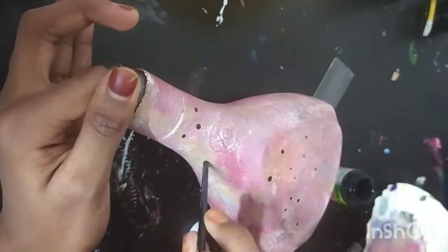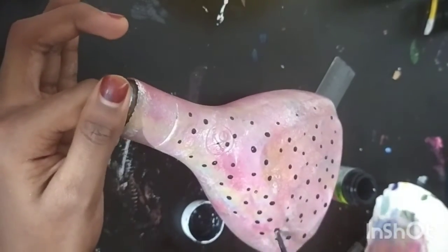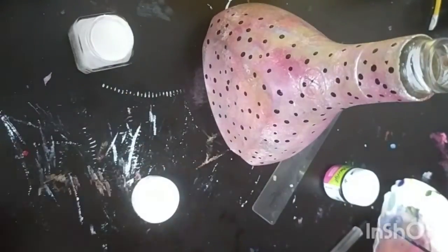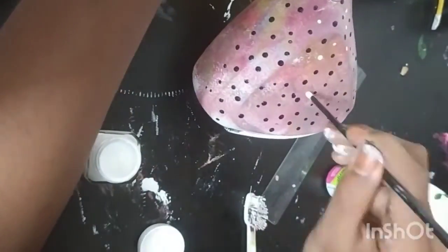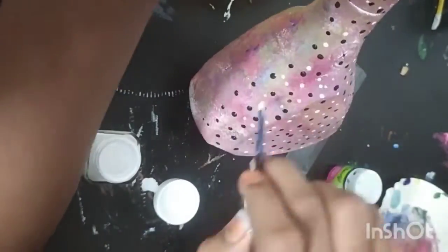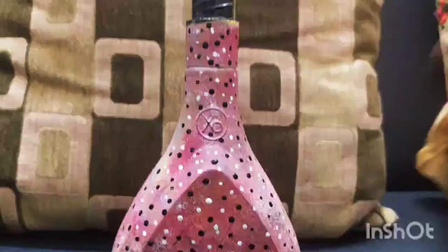As we can see, I am wearing black and white color, and put a dot set. We are going to make it attractive. We will put a dot set.